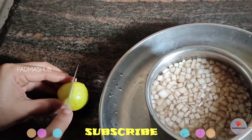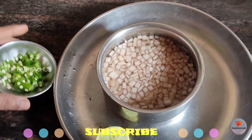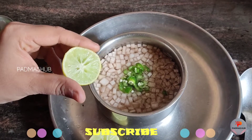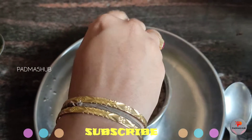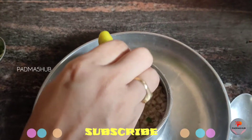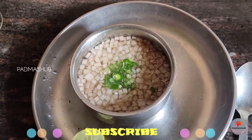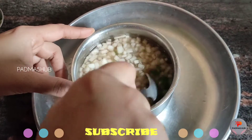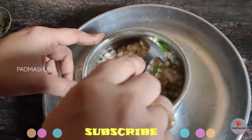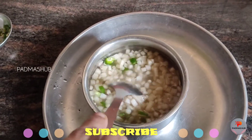We add lemon juice to the pot, then add sugar and mix. We add a few more small pieces and the required amount. Pour in the sauce and add oil to taste. Let's mix it all up, adding the sauce and a little salt. The recipe is now ready.